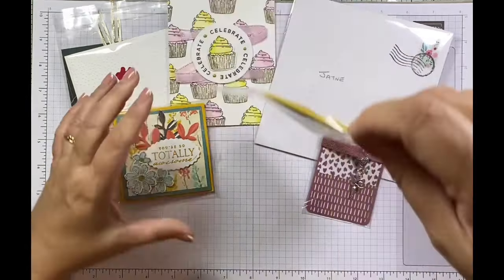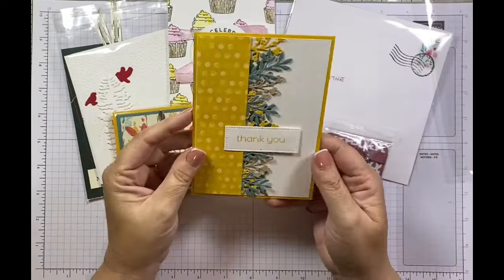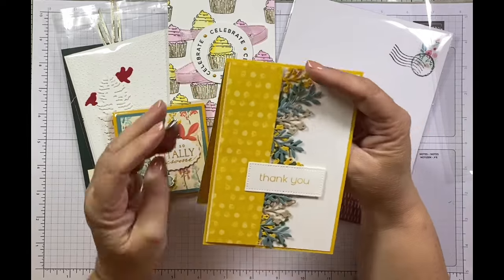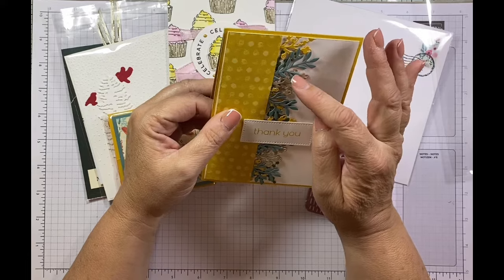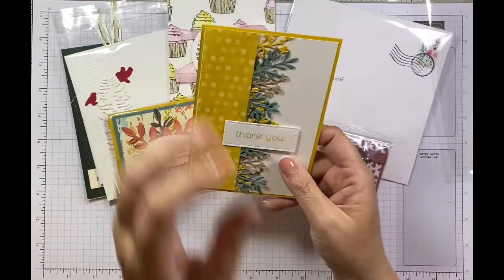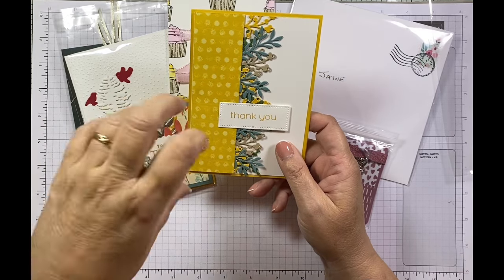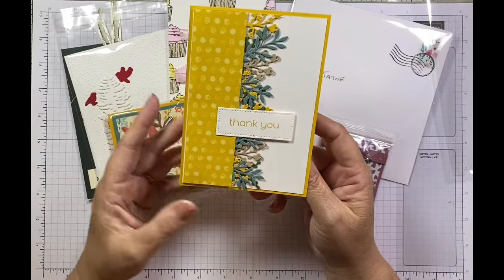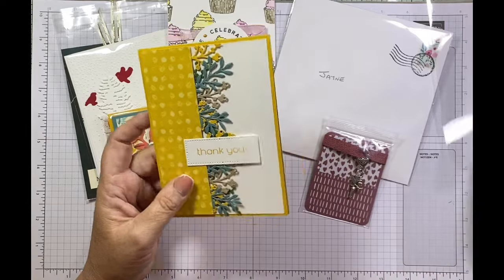This one is from Hannah from Stamping with Hannah and it's absolutely stunning — I do love all these leaves. She's a very talented crafter. She made an inspiration table using the stamp set with the lights on it and put twinkly lights on it as well — you're always a winner with twinkly lights. This is her card for her swap, so thank you.